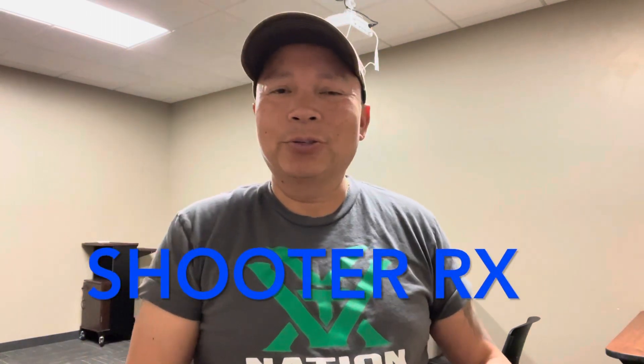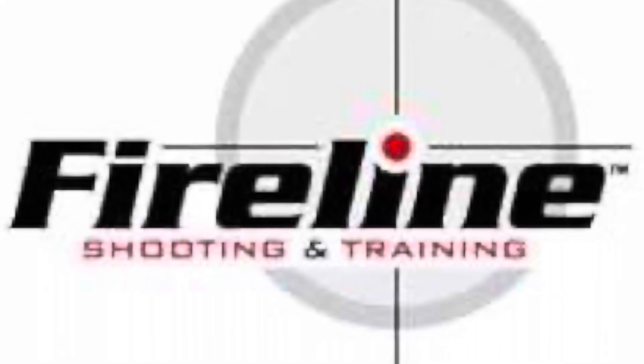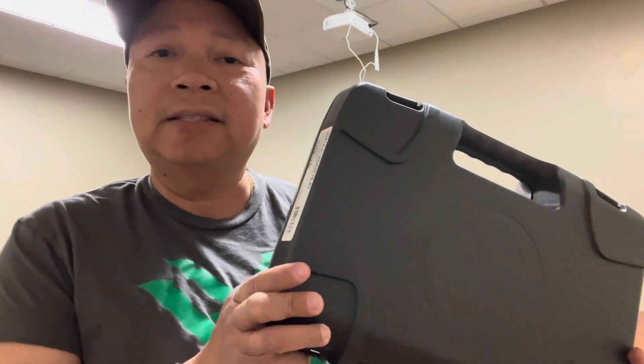Hi everyone, it's ShooterRex here. Right now I'm at the Fireline Shooting and Training Center here in Appleton, Wisconsin. Today we're gonna do a tabletop unboxing video of the Sig Sauer P320 XCA-9 Legion with a threaded barrel. Let's get to it.